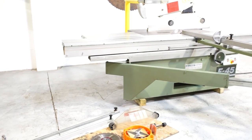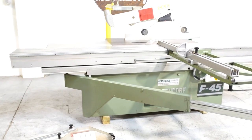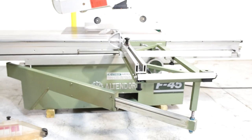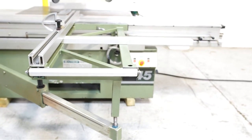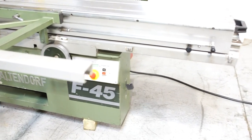This is an Altendorf F45. Small shop owned — it really does show. The owner just decided to retire. Ten horsepower main motor, one horsepower on the scoring blade.